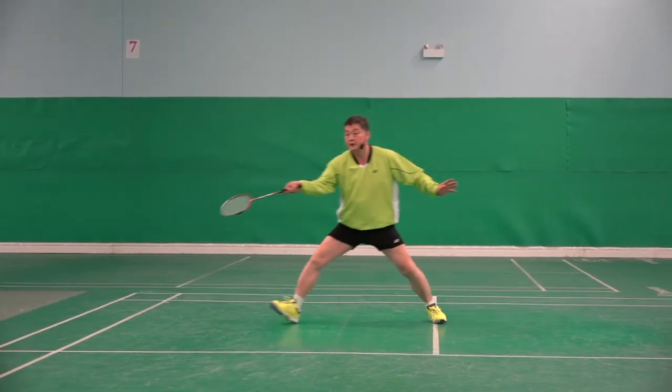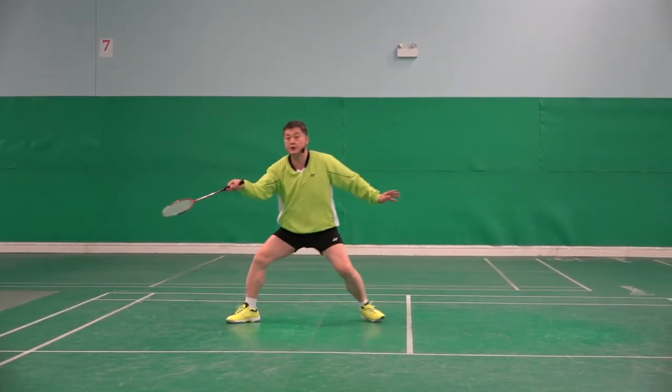Instead, do it correctly: stop, stop, recover, stop, recover, ready.